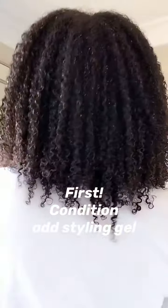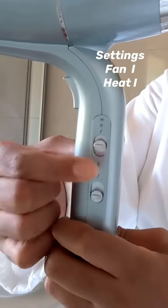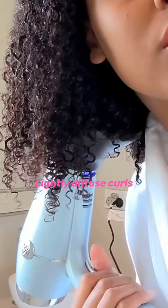So how it works is after I condition and add styling gel to my hair, I put it on these settings here. Then I lightly diffuse my curls to start the setting process.